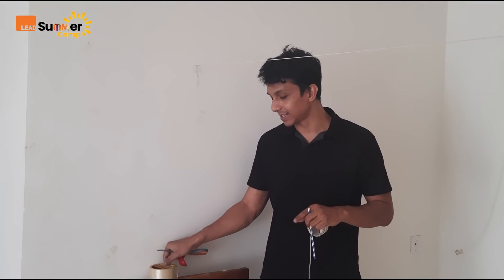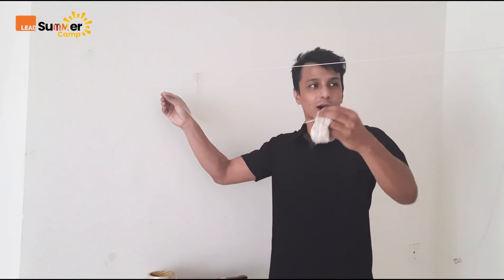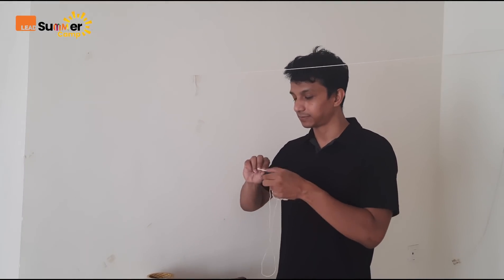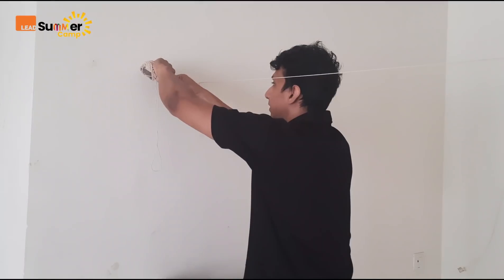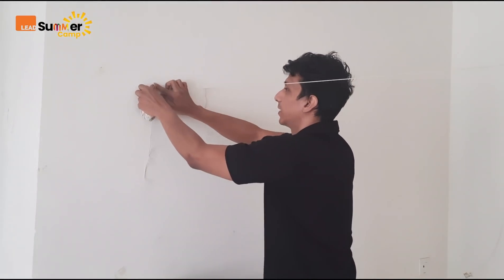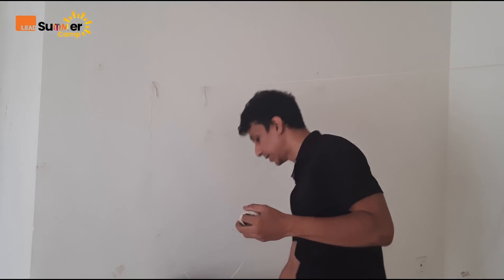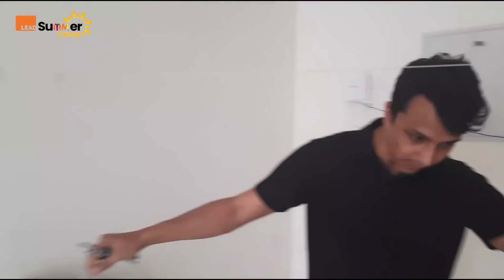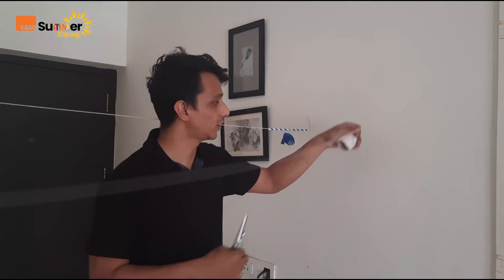So what we will do first is, we will put this thread on the wall from this side to the other side. For that, I need some tape and I will put it somewhere here on this side. I already had one thread but now I am making another, just next to it. You can make as many as you want. So next, I will go to the other side of the wall and paste another servo tape there.